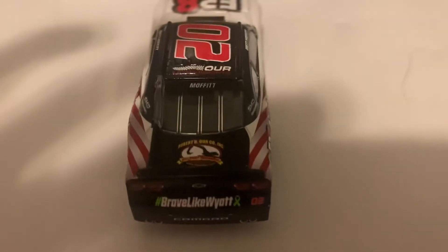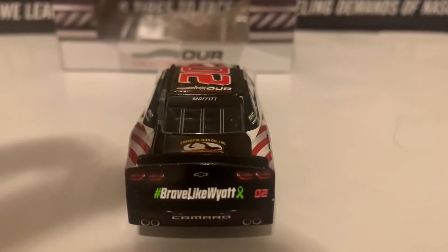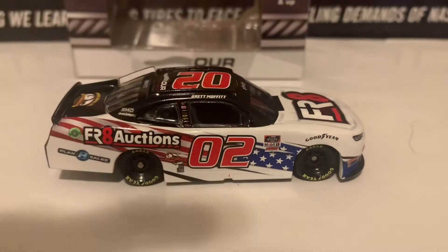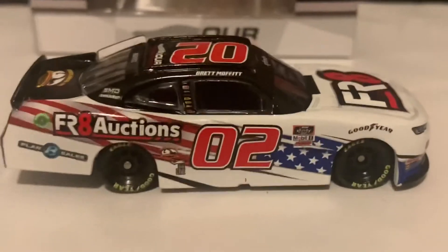Here is the deck lid in the back — Moffett's name on the back windshield banner. And here is the right side of the diecast, same as the left except for the FR8 Auctions America logo right there as shown earlier.